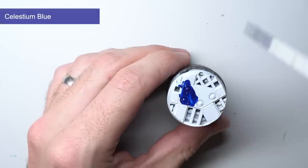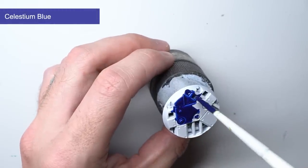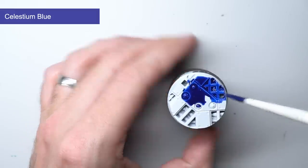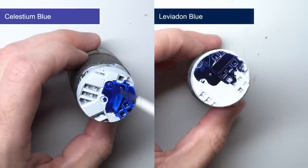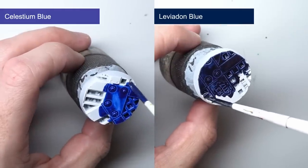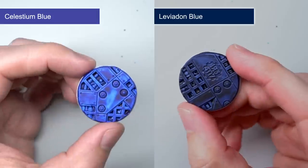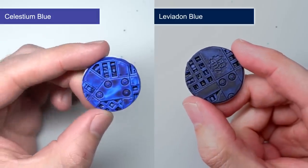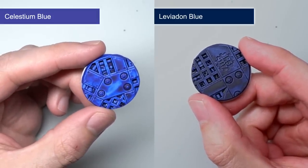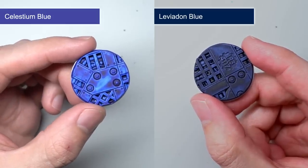Night Lords fans will be happy with this next paint. The very dark blue with just a hint of purple of Celestian Blue is the perfect colour for your midnight-clad warriors. It's on a similar level of darkness as Leviathan Blue but where it differs is in its slightly more intense colour and its subtle purple tone. Even though it is among the darker paints in this range, those edges are still lightened up and the recesses are darkened down, meaning you can either use it alone or really push those details with a few quick highlights.